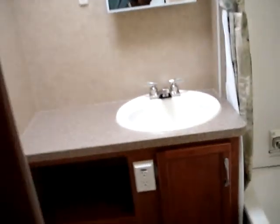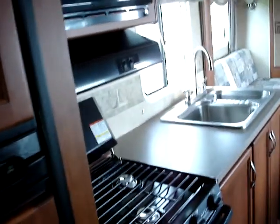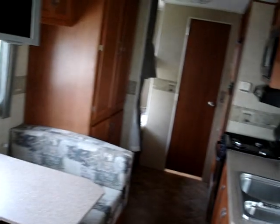Twin bunks in the back of the coach, moving around towards the front of the unit. This unit features Newport Cherry 2 cabinetry and woodwork with cathedral cabinet doors and brushed nickel cabinet hardware.